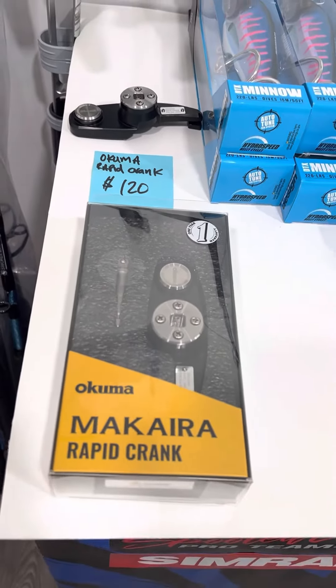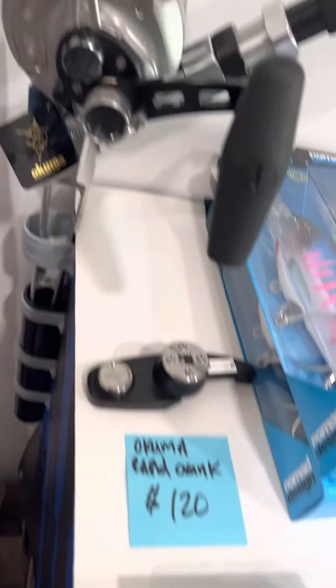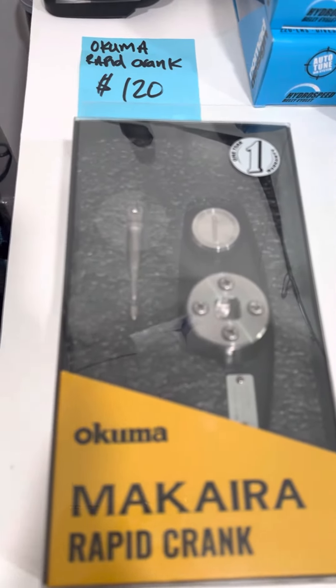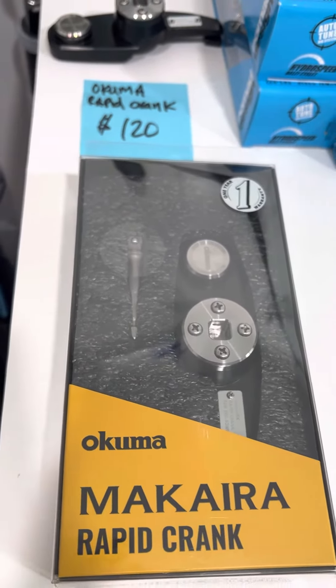What's up everyone, Serge here from Swordfish Gear. I want to introduce you to a brand new product from Okuma — it's called the Rapid Crank. This is going to be a game changer for bluefin fishing.